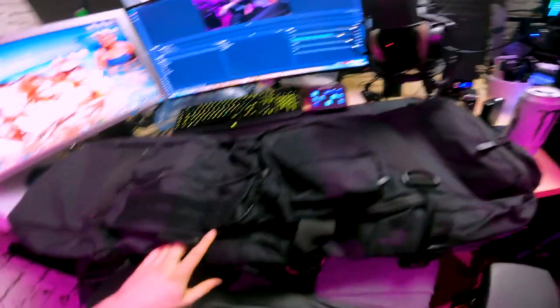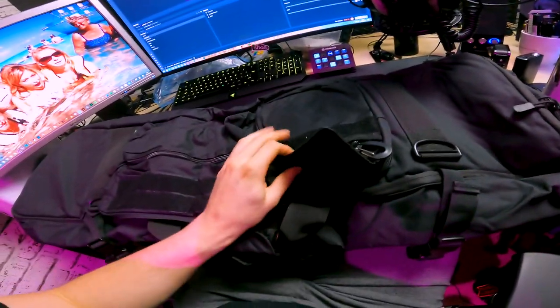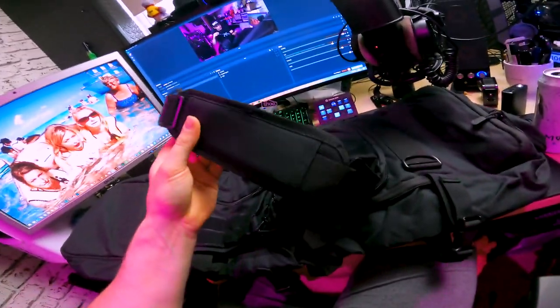So without further ado, let's crack it open and see what we've got. On the offset, it actually looks very, very similar to my current rifle bag, although it is not as long. On this side here there's not really anything on it. But on this side, we've got a pouch here which has a strap in it, which is good — so we've got a shoulder strap, very, very handy.